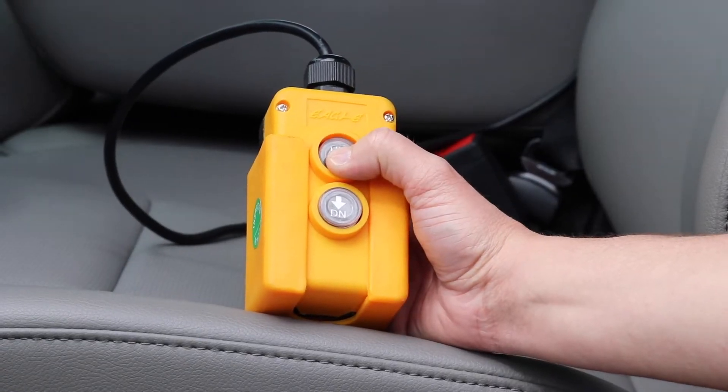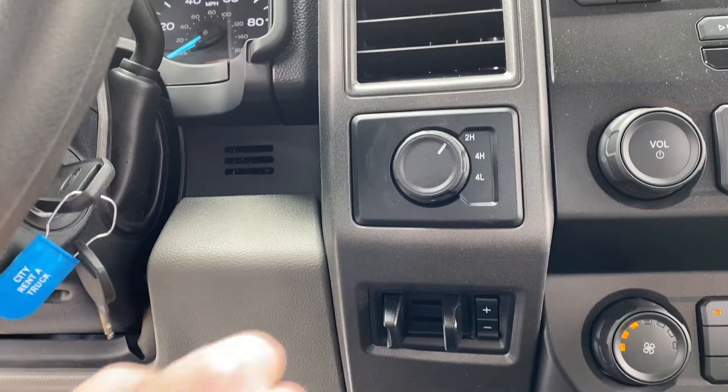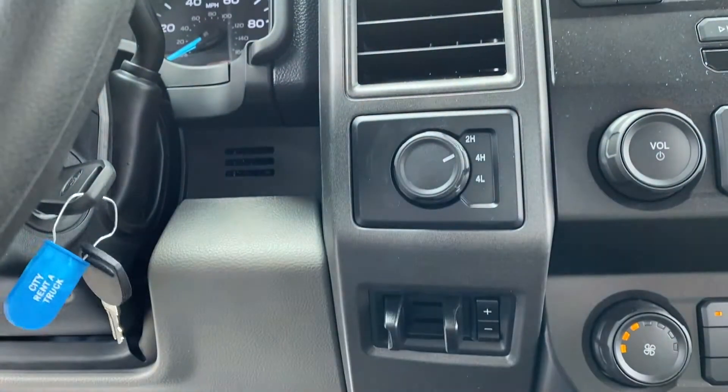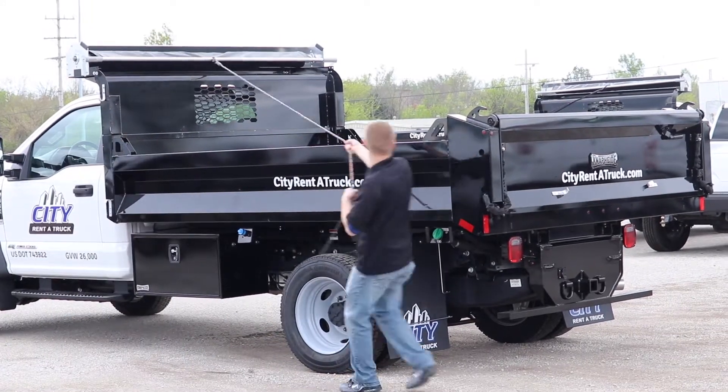These trucks are equipped with electric hydraulic systems. They have simple controllers that feature an up-and-down button. You also have the option to operate in both two-wheel and four-wheel drive.